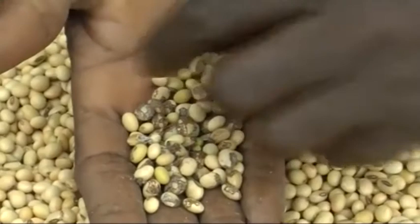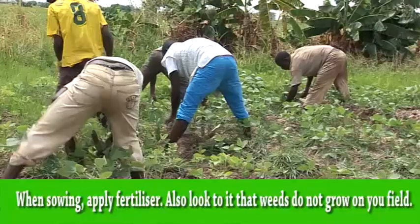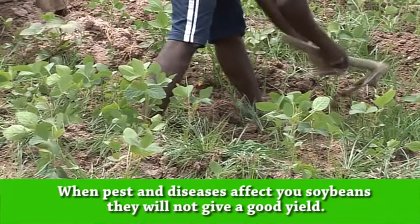Soybean farming is good. To get the goodness of soybean farming, get good seeds. When sowing, apply fertilizer. Also look to it that weeds do not grow in your field. This way, pests and diseases will not affect your soybeans. When pests and diseases affect your soybeans, they will not give a good yield. Therefore, control weeds regularly.